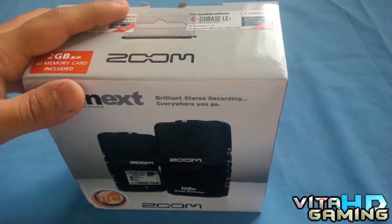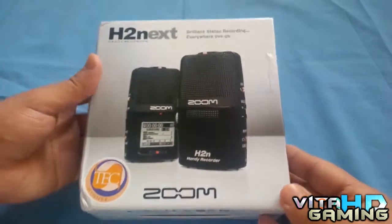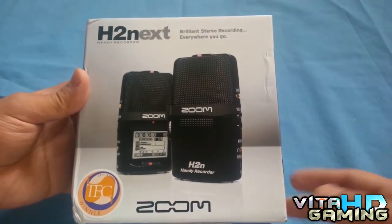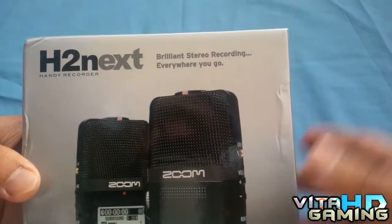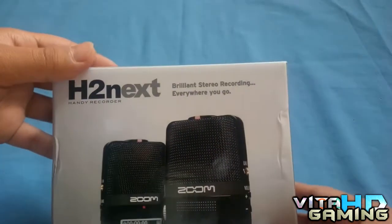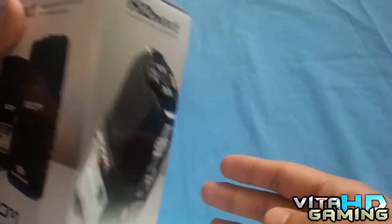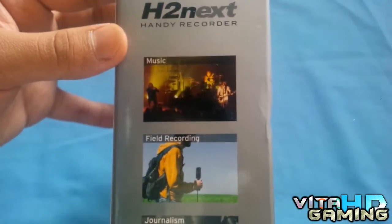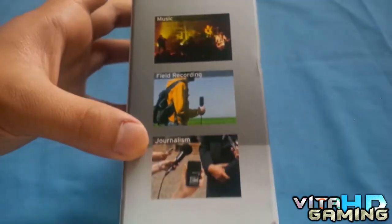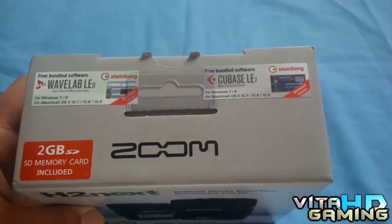First we're going to unbox it, but before that we'll take a look around the box. At the front you've got the picture of it and all sorts of stuff. Over here it says 'brilliant audio recording' — stereo recording anywhere you go. It's not just brilliant, it's mind-blowing. On the side we've got a picture from the side, and on this side we've got some examples of what it should be used for — field recording, music, and journalism.